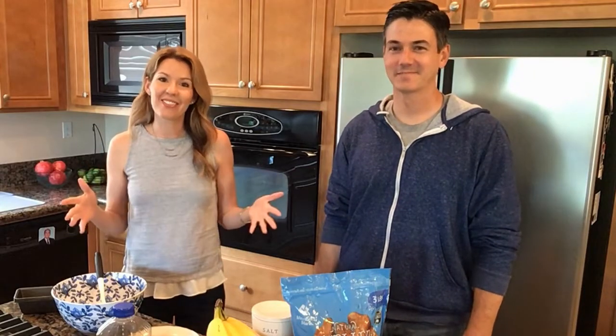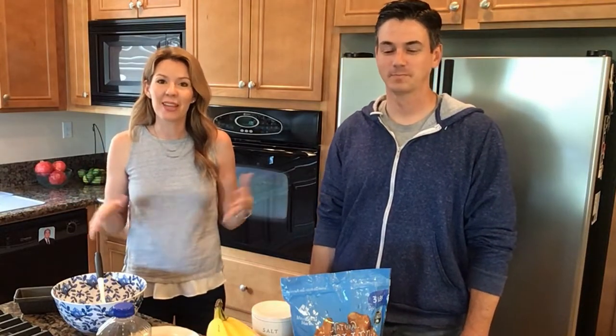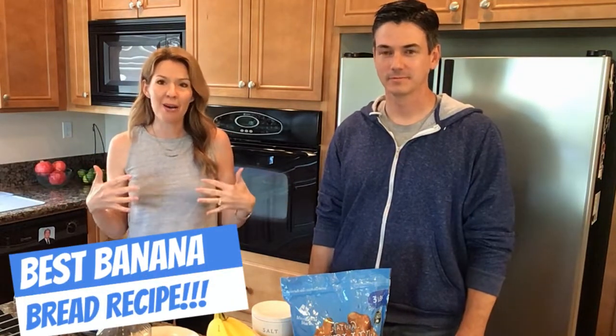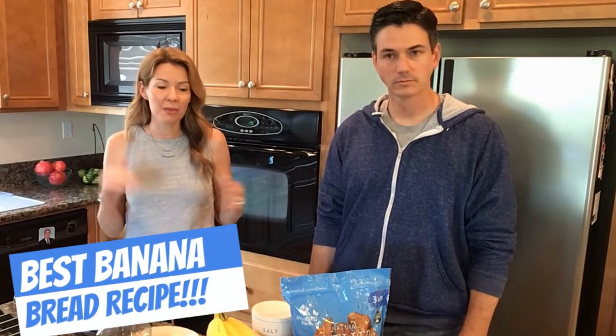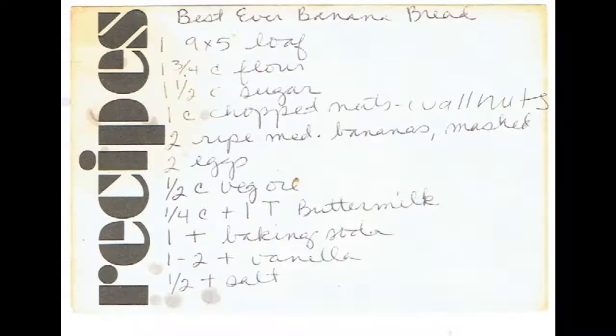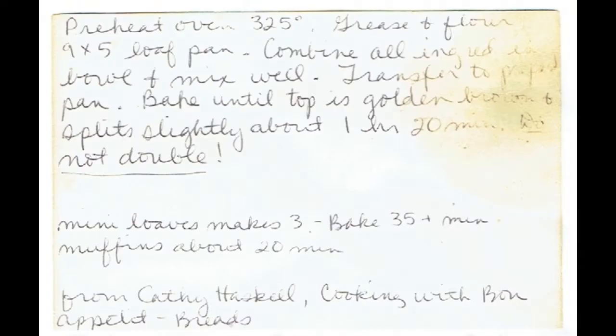So today we are doing something different. We are going to show you how to make the best banana bread recipe ever, and it is from my mom. She has made it for a million years, but I think it actually originally came from Cooking with Bon Appétit Breads, supposedly.